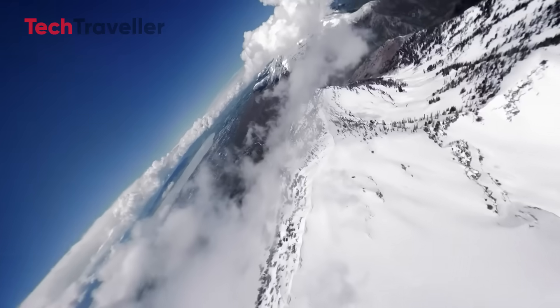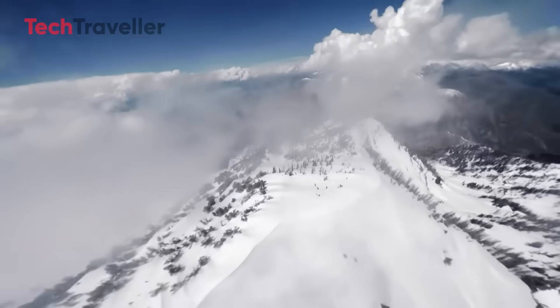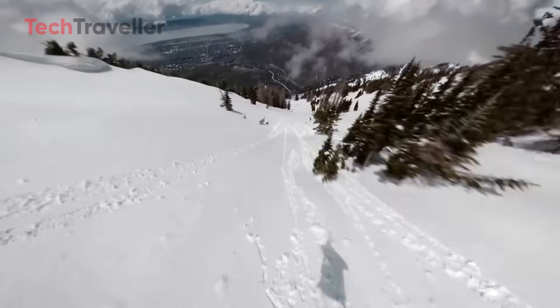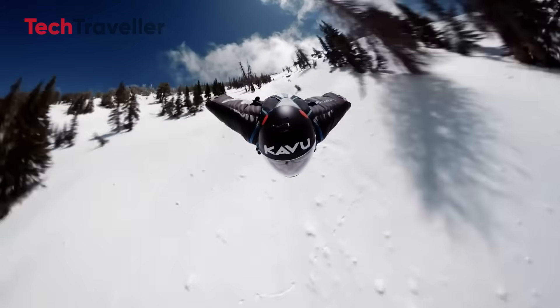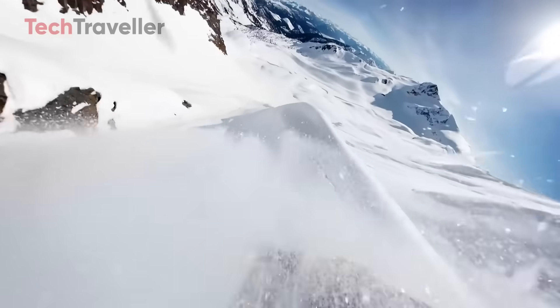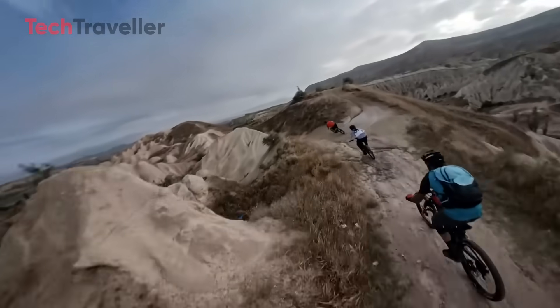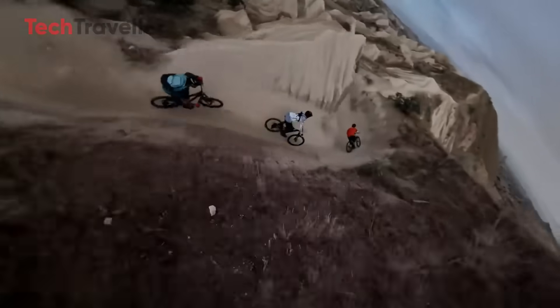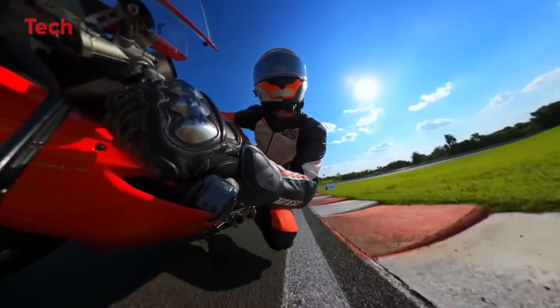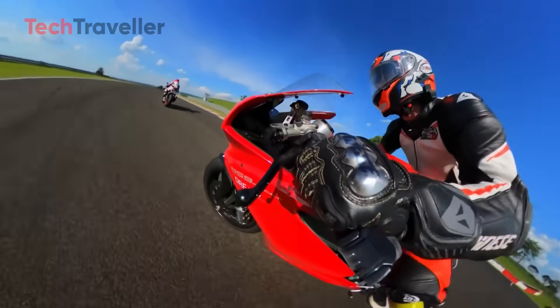That puts this camera in near-pro-level territory. The Osmo 360 offers versatile shooting modes, including 4K at 120fps with a 170-degree ultrawide FOV, or 5K at 60fps with a 155-degree FOV in single-lens mode. In 360 mode, it records at 6K 60fps or delivers smooth cinematic footage at 4K 100fps.